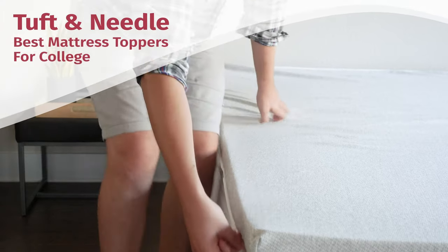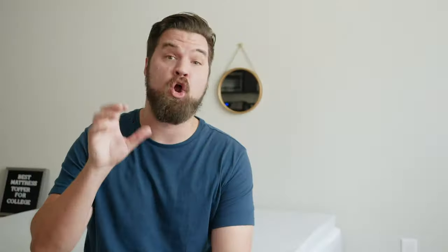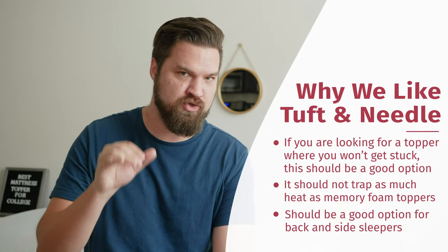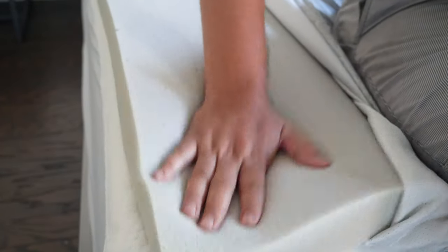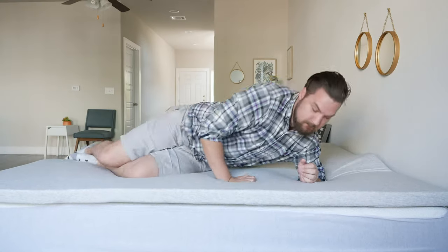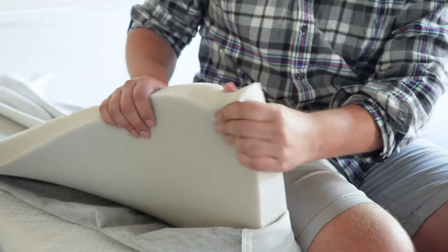Last up, we have the Tuft & Needle — my favorite memory foam alternative pick. Unlike the other options, this is made of a responsive foam, not memory foam. A major drawback of memory foam is it can make you feel stuck or trapped in your mattress. You won't have that issue with the Tuft & Needle — it's more responsive and easier to move around. It's also open-cell, so it doesn't trap much heat and sleeps cooler than most memory foam toppers. It's a good option for both back and side sleeping. If you want something comfortable but more responsive than memory foam, take a look at the Tuft & Needle.